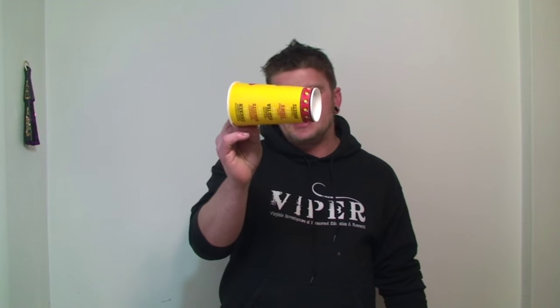Okay guys, here's the effect. We're going to be using an empty cup. You can get these pretty much at any restaurant — they're going to have pretty much the same size cups. You can pass it out for examination, you can even borrow it, which is really cool. And what's really cool about the end of this is you can hand it out for inspection afterwards, and they're not going to see anything. So check it out.